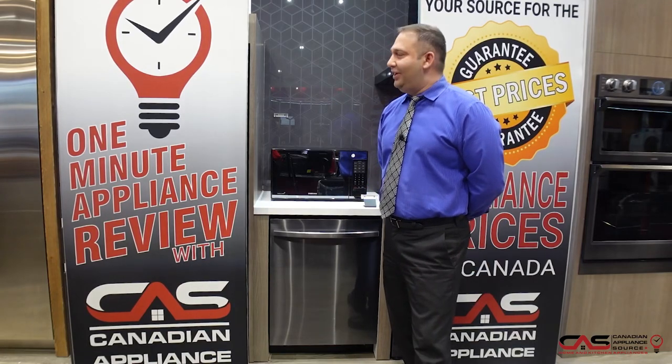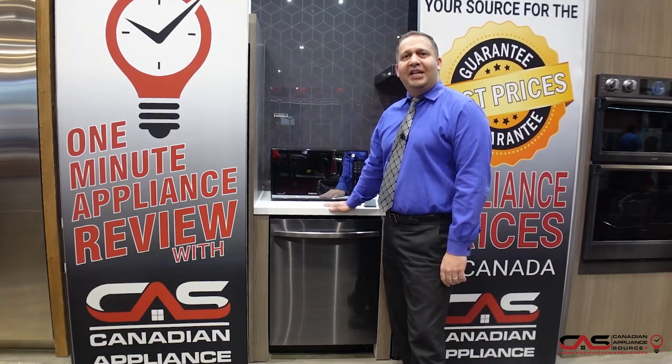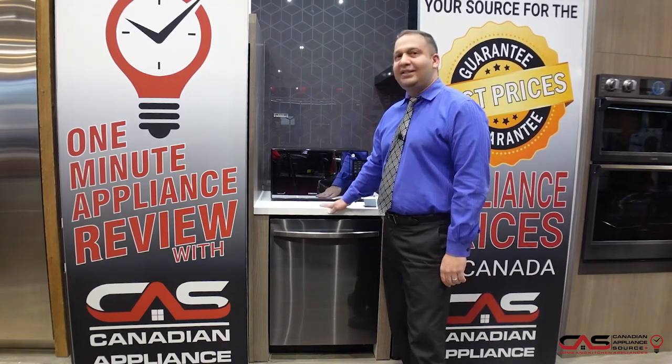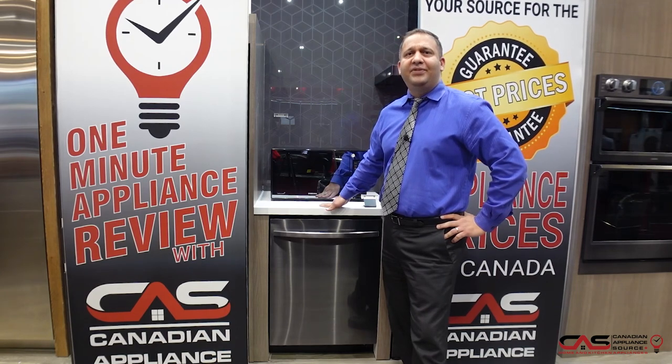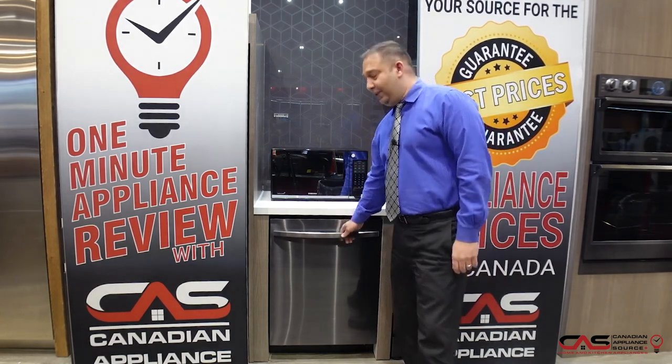Hi, good morning! Welcome to One Minute Info at a Canadian appliance store. Today we're looking at the Samsung dishwasher in black stainless steel. The model number is DW80R5601UG — this is a fully black stainless steel model.